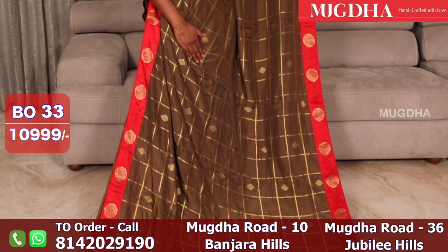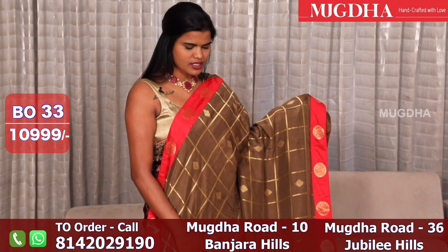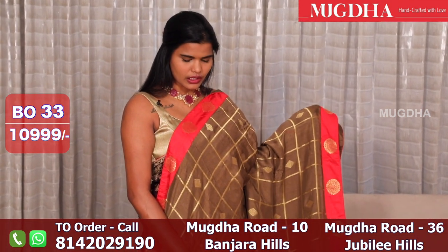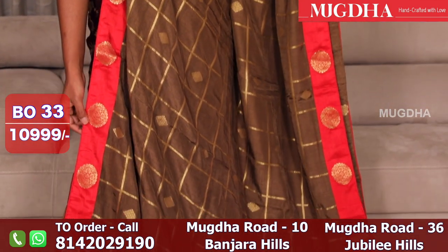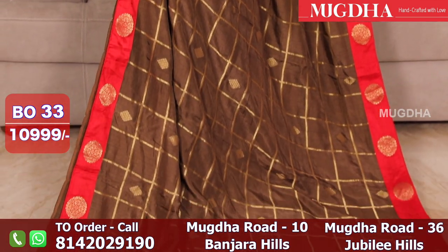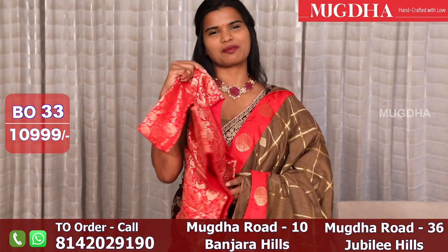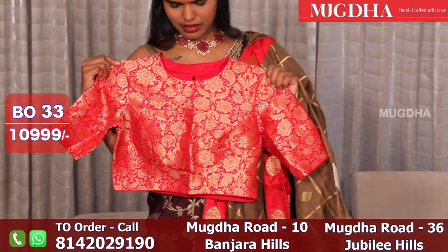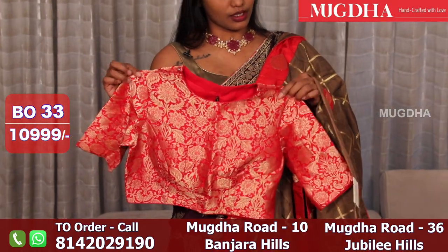This is a nice brown check saree with a red border — bandh gala. This saree has a stitched set blouse. A nice chocolate brown color. This is the blouse for that saree — a bandh gala red Banarasi blouse.